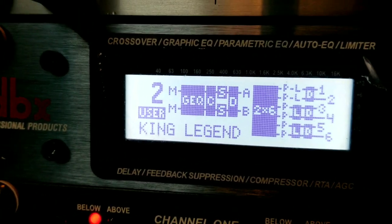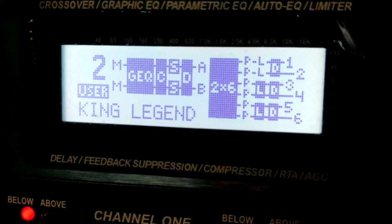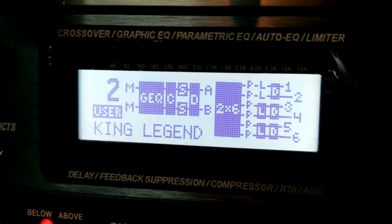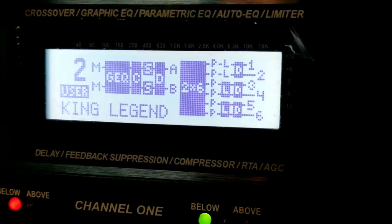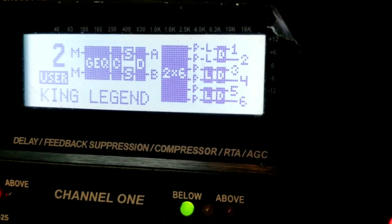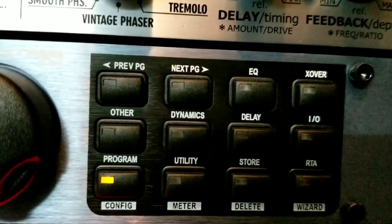If you sense something fishy, you can go to your number two option where everything is set properly and adjust accordingly. It takes a little while to set this thing up — it's not something you can erase and redo in five minutes. It's like messing with a cell phone times ten — there are a lot of buttons.